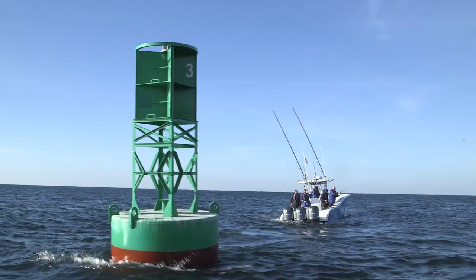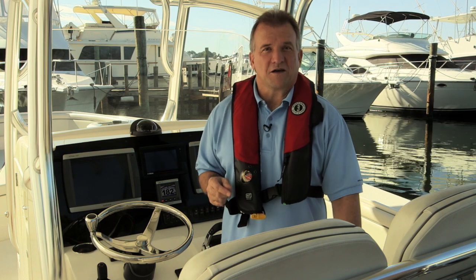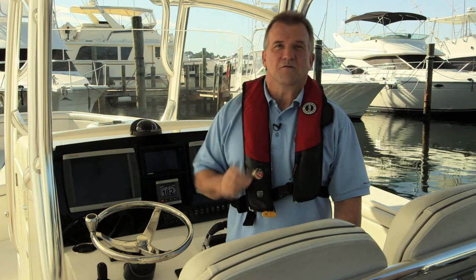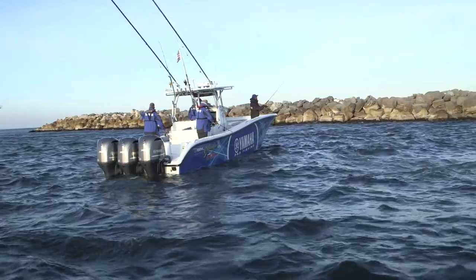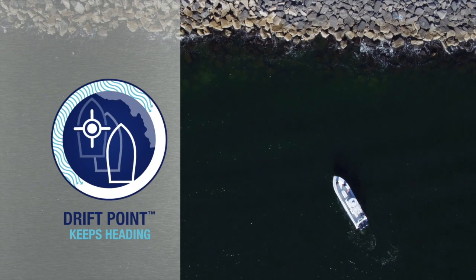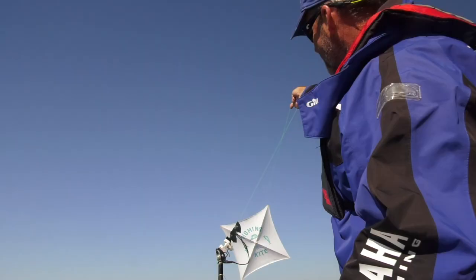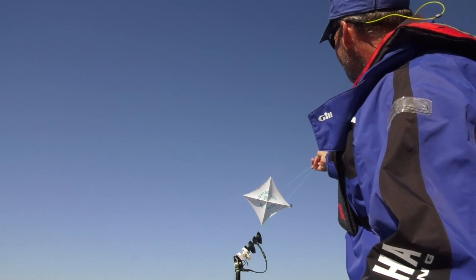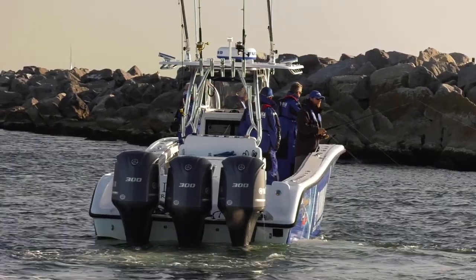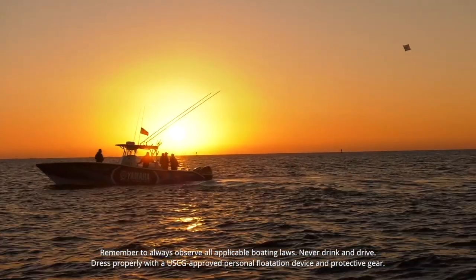Now here's a scenario about every captain has been in — let's say you're working a wreck, kite fishing, or you just want to float down the current with family and enjoy a beautiful sunset. This is the ideal time for Yamaha's Driftpoint mode. Using the dual antenna GPS that is the heart of the Helm Master system, Driftpoint does just what its name implies: allows your boat to drift but stay pointed in the direction you choose. Play the wind. Play the current. Use them to your advantage. Hang kites off the downwind side, or drift fish a wreck on the up-current side without tangling lines.